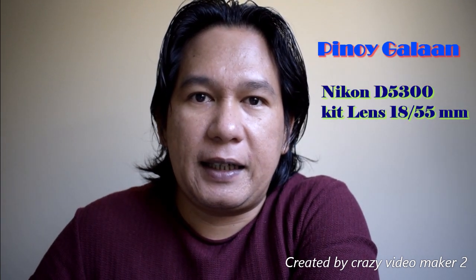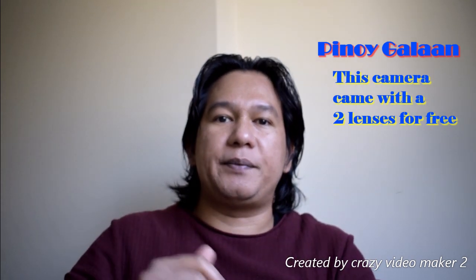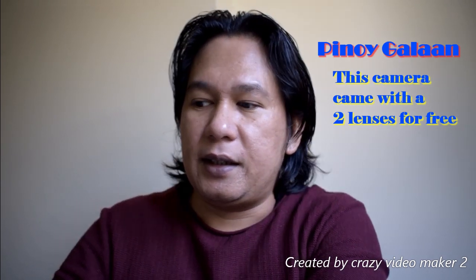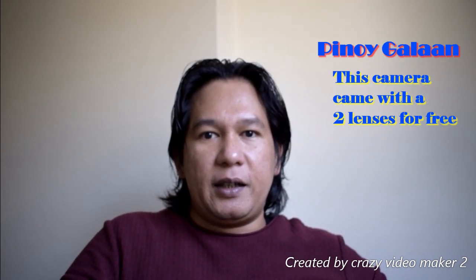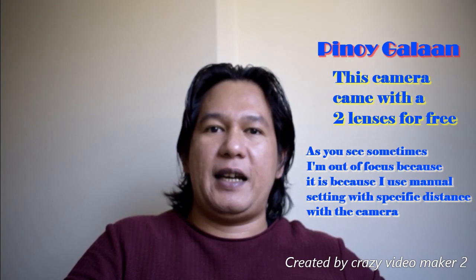Hello everyone, welcome back to my channel — this is Pinoy Galaan. Today I have decided to review the camera lens of my Nikon D5300. This camera is very good for people who are just like me, a beginner, and would like to capture a very nice video. I have three more lenses but today I will be using the 18-55mm kit lens, and I will use the others for the next video. Stay tuned!